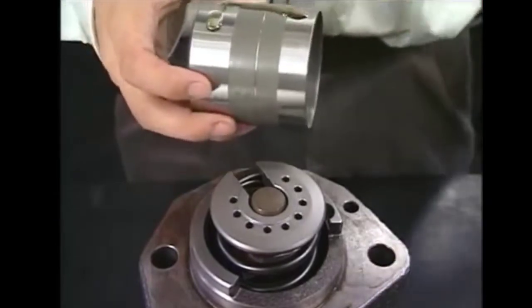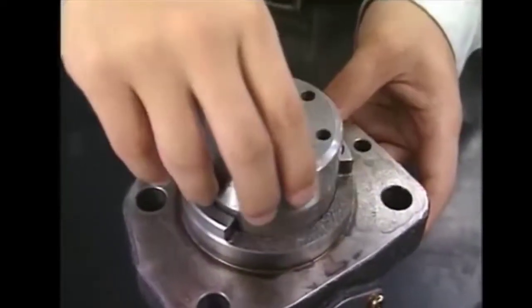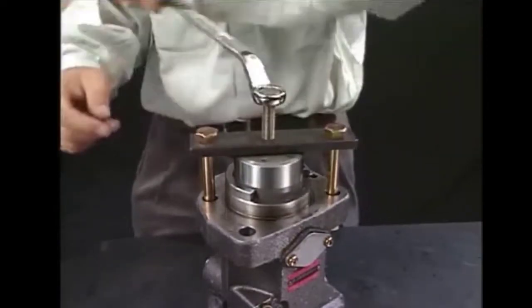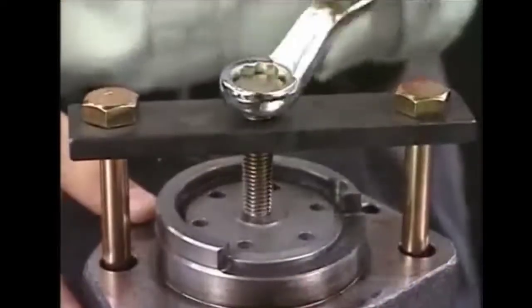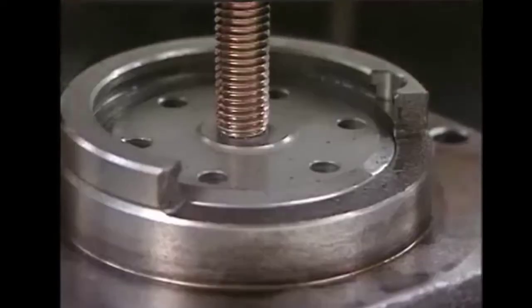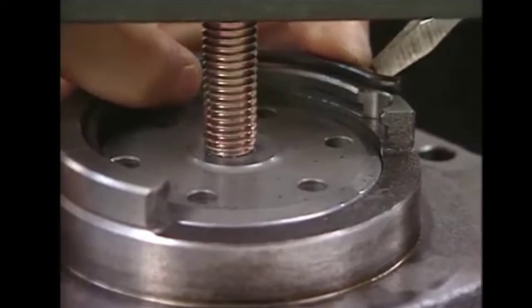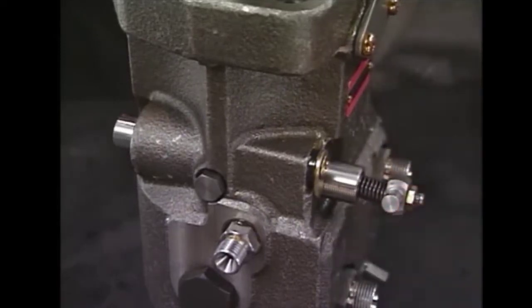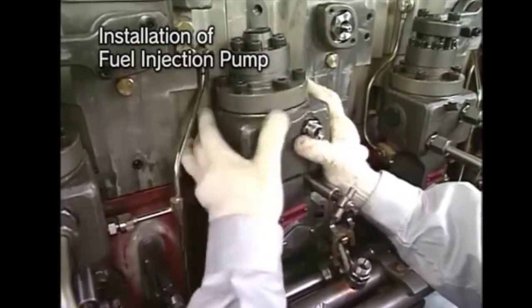Apply some lube oil on the plunger guide and put it back into the fuel pump so that it goes in smoothly. After assembling all the parts of the fuel pump, we will check that the rack is moving smoothly. This completes the overhauling of our fuel pump. Now we will take the fuel pump back to the engine from our workshop, attach all the pipes, and install the fuel pump on the engine.